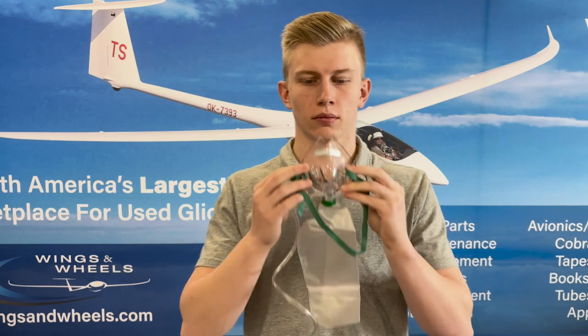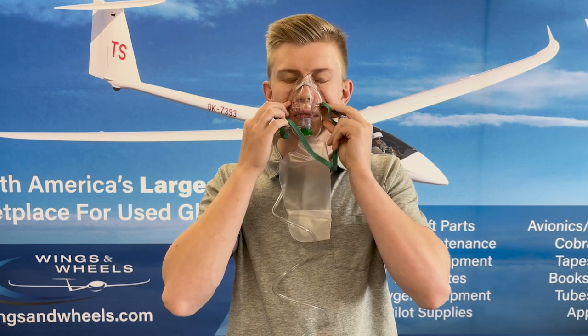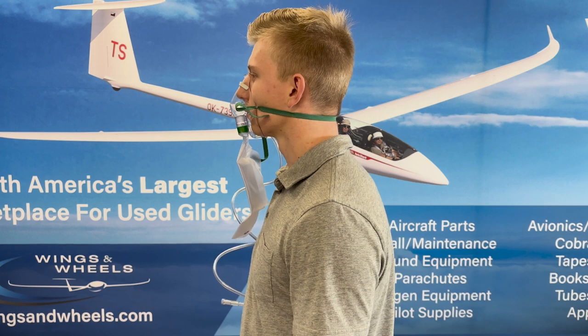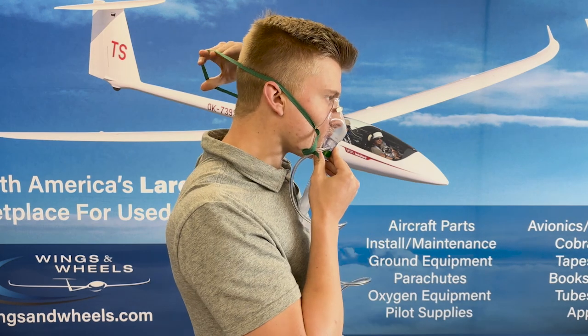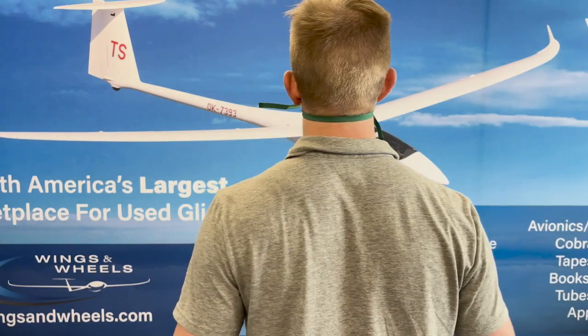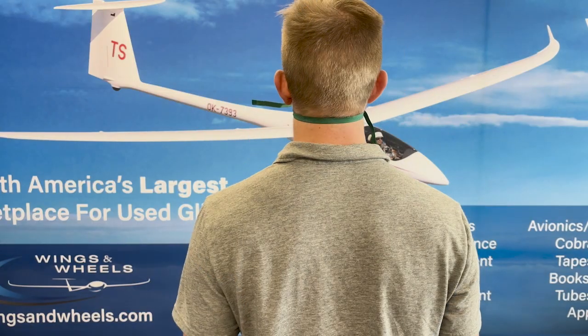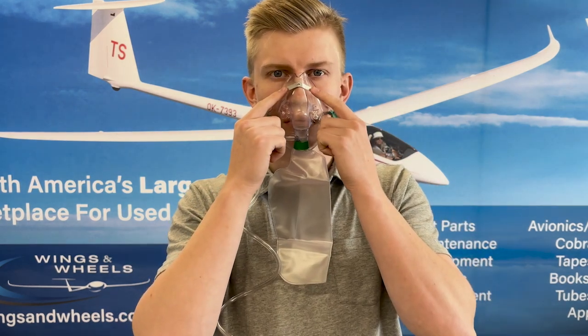Just like the cannula, the face mask needs to be put on properly for it to work effectively. To properly put on one of the face masks, first place the mask over your face covering both your nose and your mouth. The mask is elongated and should fit on the bridge of your nose and under your chin. Pass the strap over your head and adjust for comfort and fit. The mask may fit better and be more comfortable if the strap is on your neck and below your ears. Adjust the metal nose strip until the mask fits snugly over the bridge of your nose.